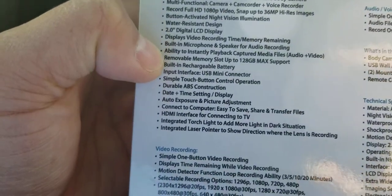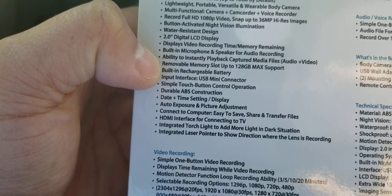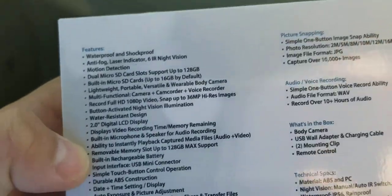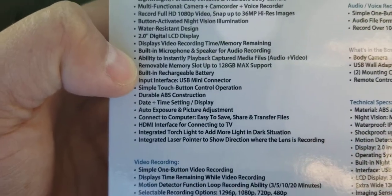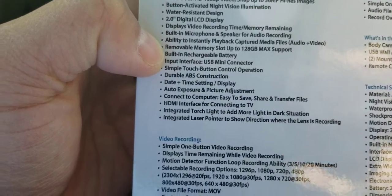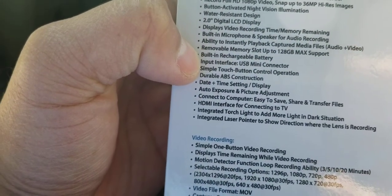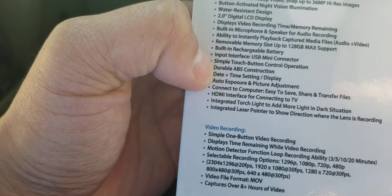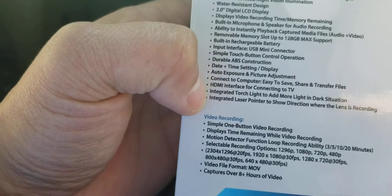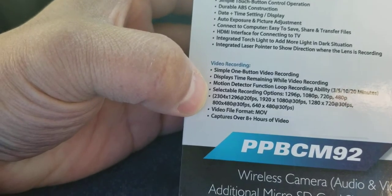I'm going through this for myself but you guys probably want this information too, because I've looked on Amazon and eBay and none of this stuff is actually listed when they sell it. Ability to instantly play back captured media, removable memory card slot, built-in rechargeable battery, USB mini, date and time setting, connect HDMI interface, connect TV video recording.